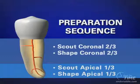Once we've confirmed that we have a glide path, we can shape this region of the canal — 3, 4, 5 millimeters — with an appropriate rotary shaping nickel-titanium file.